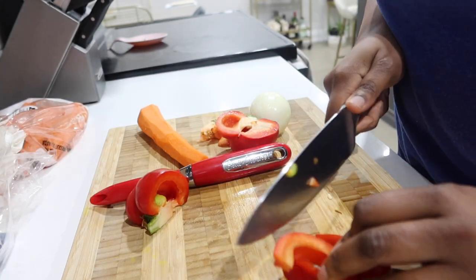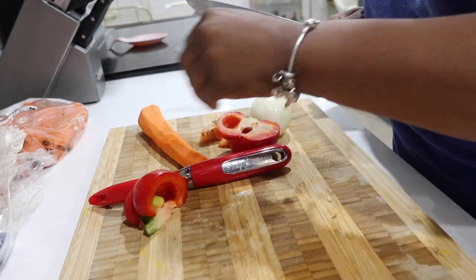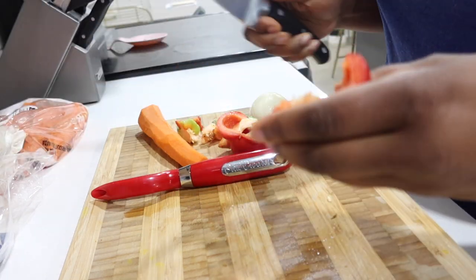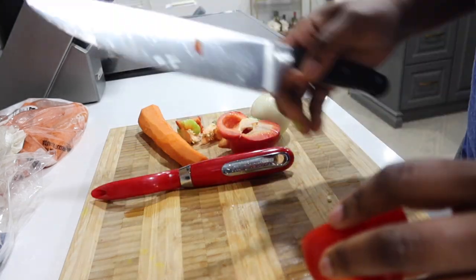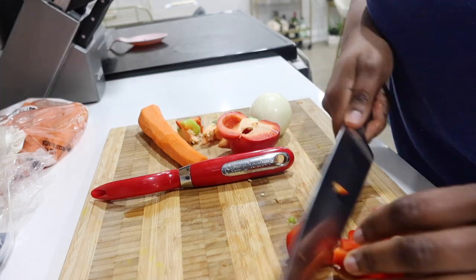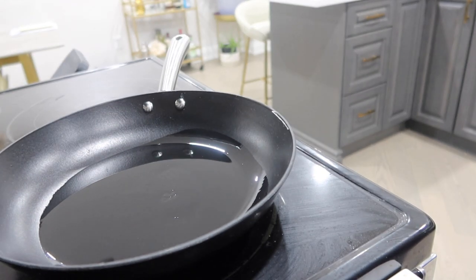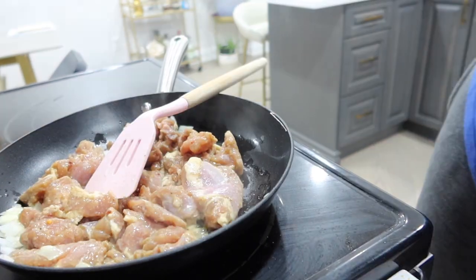That's typically what happens when my other half and I go grocery shopping separately without consulting each other. So I had a lot of excess vegetables and I wanted to try and incorporate as much as I could into this dish. I chopped up some red bell peppers, some carrots, and some scallion, then set the carrots and bell peppers to the side.